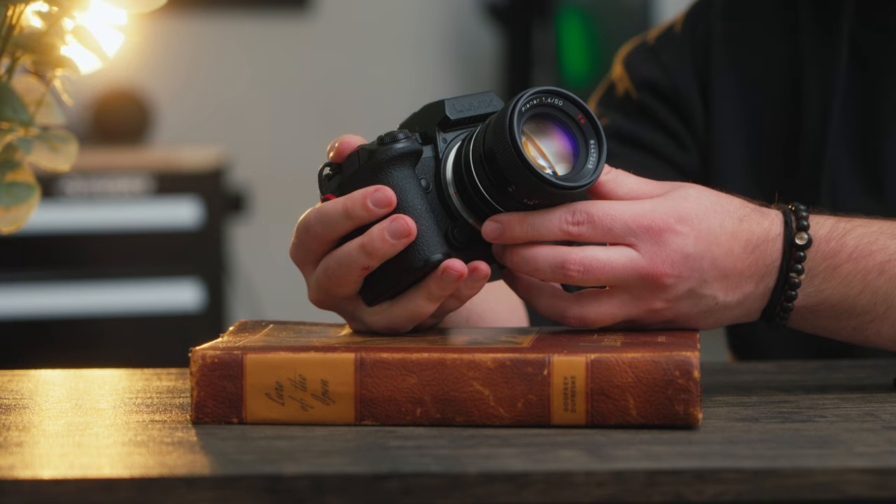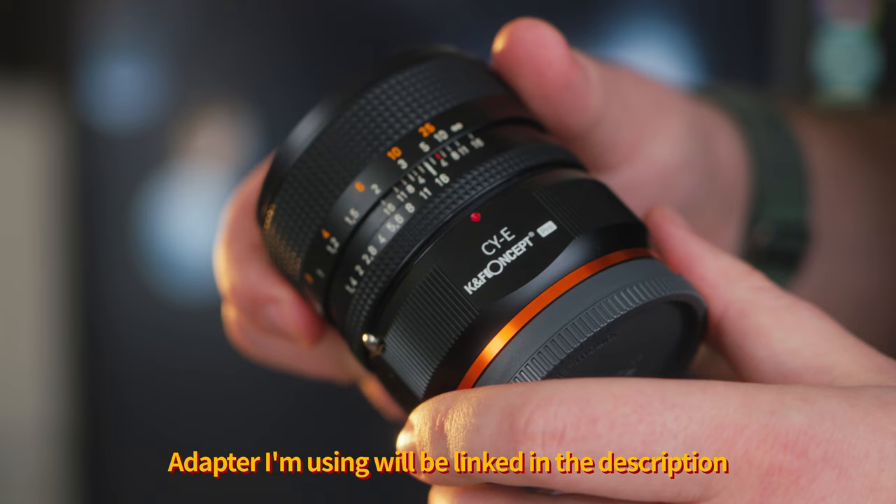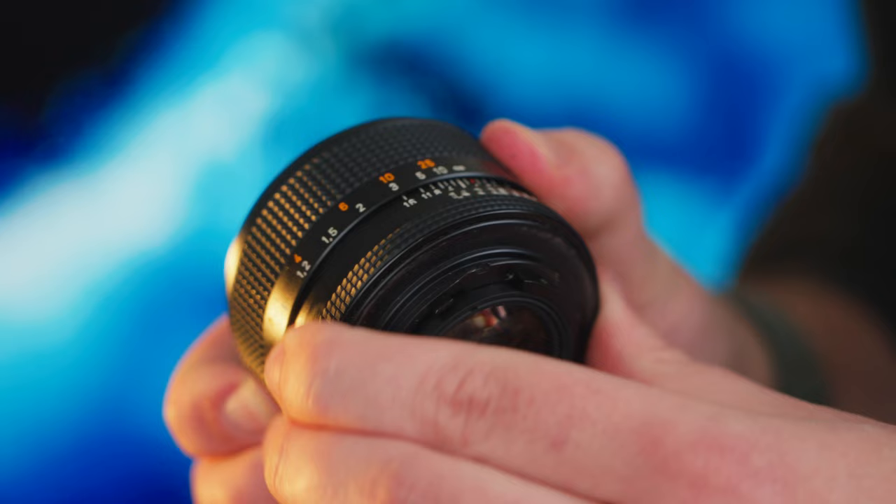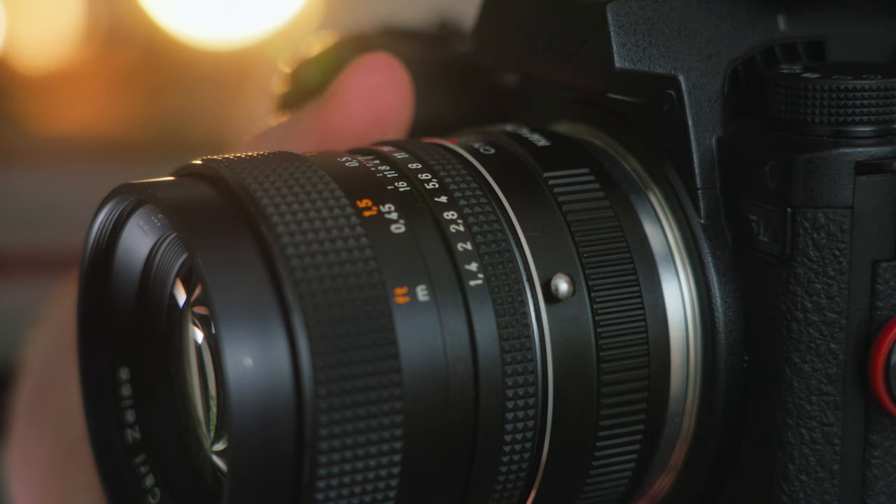Let me just tell you, the build quality is superb. For this lens being nearly 40 years old, it is in perfect condition. It has a high quality, all-metal housing with very, very low tolerances. You can really feel it when you're moving the focus ring — it is unbelievably smooth. Not to mention the aperture ring clicking, whether you like de-clicked or not de-clicked, is very satisfying as well.